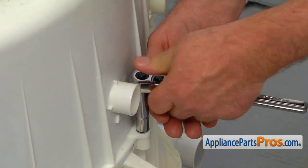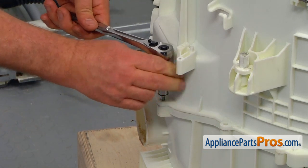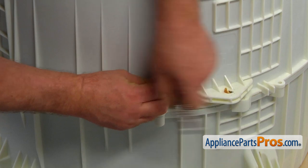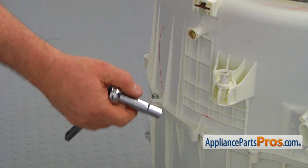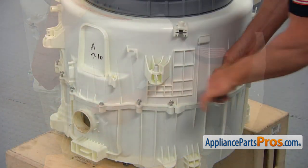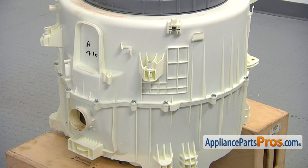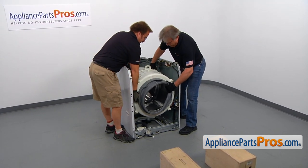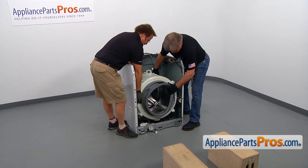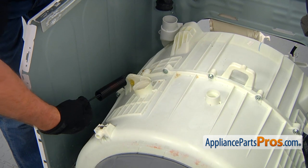Continue tightening bolts in a cross pattern — the rest of the bolts can be installed in random order. Now call a friend to help put the tub back into the cabinet. Put it down slowly, remembering there's a drain pump still installed. To install the first spring, put the short end hook through the hole in the tub, prepare yourself for lifting, grab the handle, lift the tub, and hang the spring on.